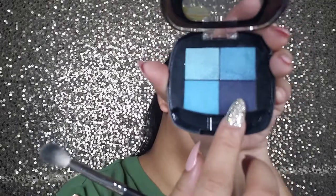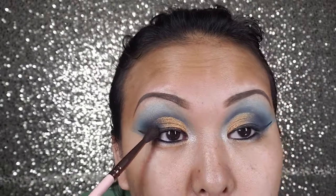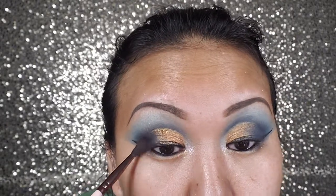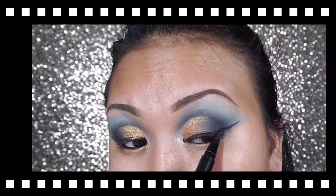I'm gonna use this same blue color to finish off the inner corner of the eye. Then I want to go back to the Too Faced palette and use that black color — just add a little bit more darkness to it. I'm going back in to fix my eyeliner.